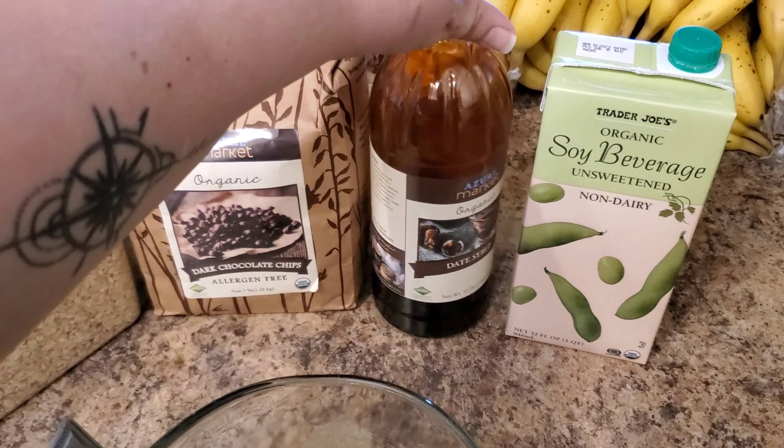I also make a lot of our milks — hemp seed milk, almond milk, cashew milk, pumpkin seed milk — to have a wide variety of nutritional profiles. Today I'm just using the store-bought since I don't have any homemade right now. We also really enjoy the Silk brand unsweetened organic soy milk, though it is fortified, so I'm careful about letting Sage drink too much of it.